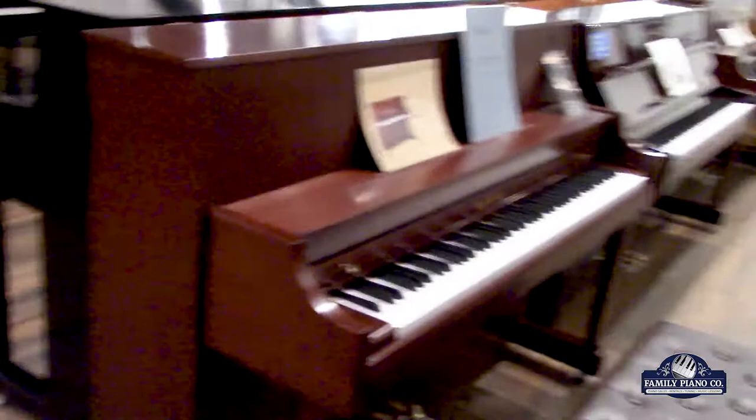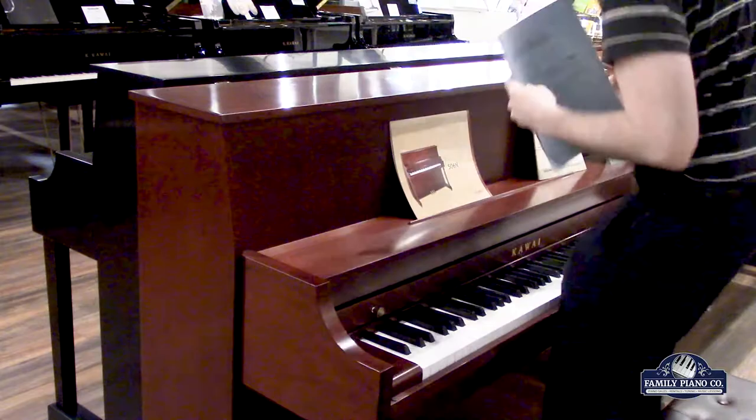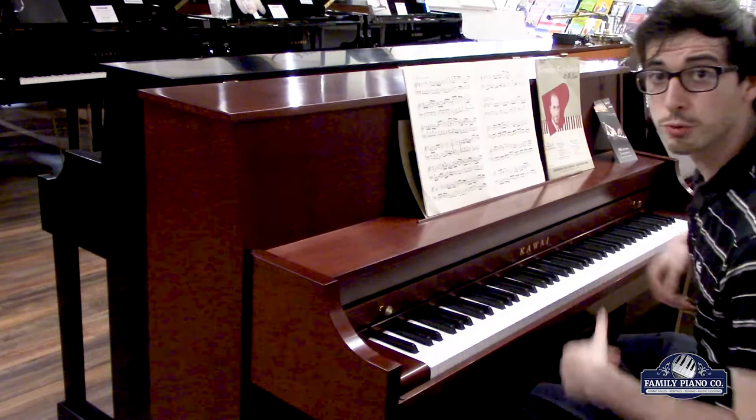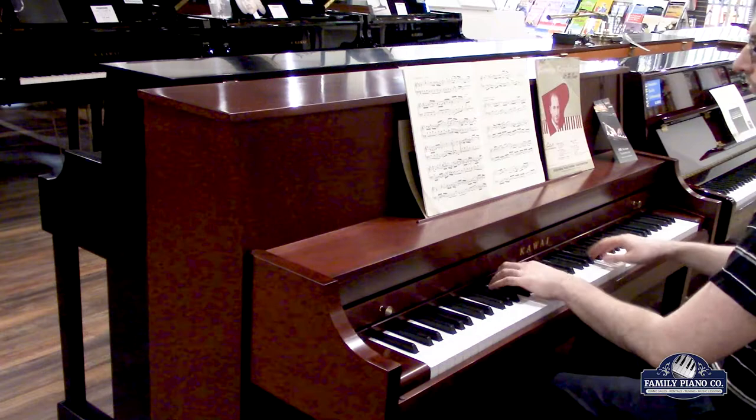So I'm going to go ahead and play two pieces of music for you. As I said, I'm going to play first some Bach on both the 506N and the K15, to show you how they handle classical music. So first we're going to start with the classical selection — Variation Number Two of Bach's Goldberg Variations on the 506N.